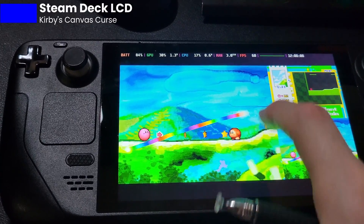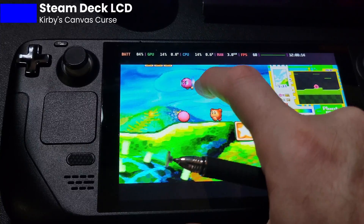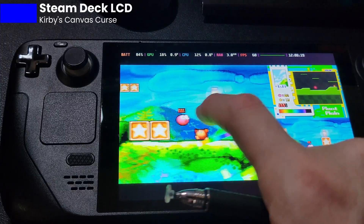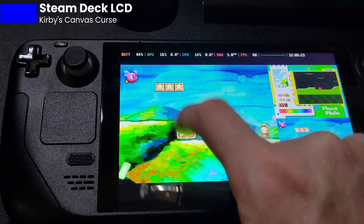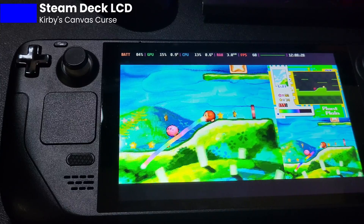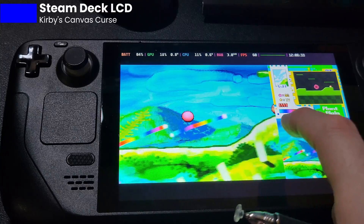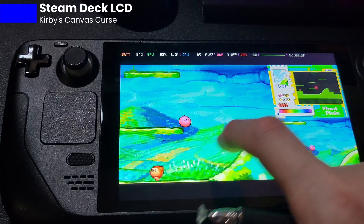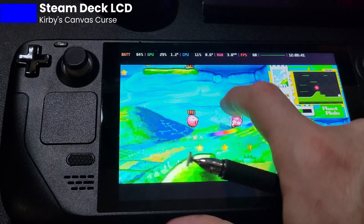This is another absolutely incredibly awesome game that I don't think ever gets enough exposure. So here we're still on the LCD. You can see that I can draw his path, but watch as I try to tap stars or try to tap the bad guys. Even tapping Kirby doesn't seem to work half the time, and that's how you get him to attack. So it's very frustrating. The touchscreen is so hit and miss, even with your finger, that it pretty much, in my opinion, makes this game largely unplayable on emulation on the LCD Steam Deck.